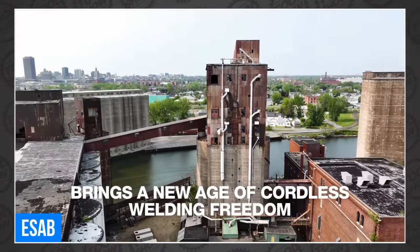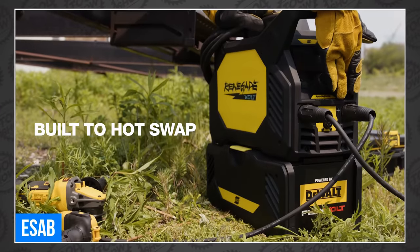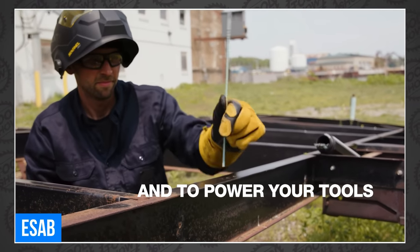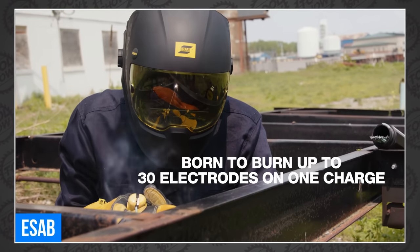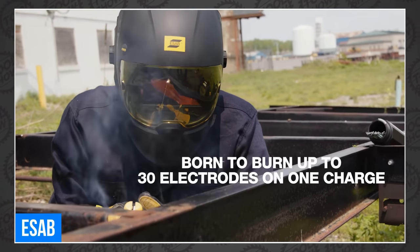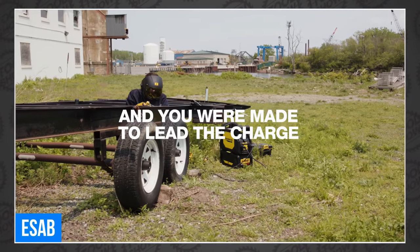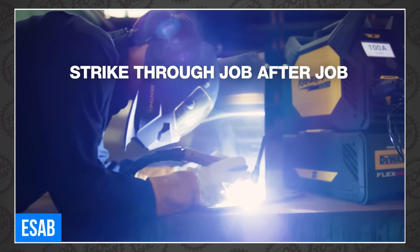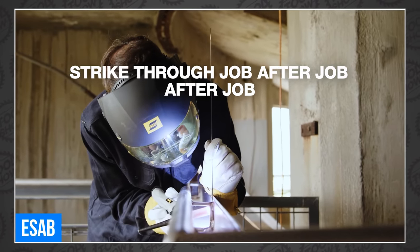Four of them, actually. This thing has four DeWalt 12-amp-hour FlexVolt batteries included. And before you ask, no, the 15-amp-hour batteries won't fit. But that might not be an issue, because in stick mode you can weld with 30 electrodes on a single charge, or in live TIG mode you can weld for 50 minutes at 70 amps. And it's a hybrid, so you can always plug it in and get up to 200 amps.